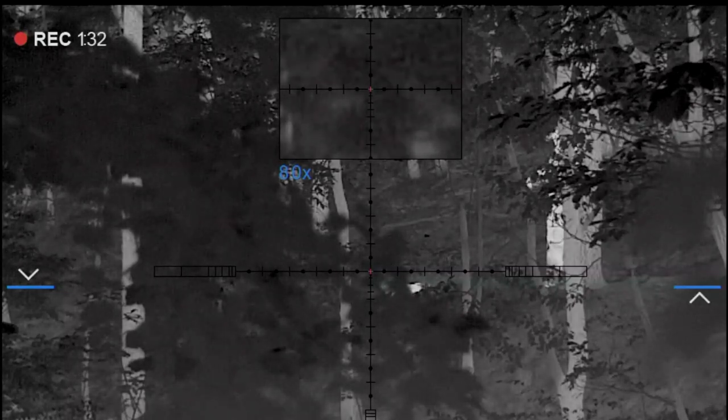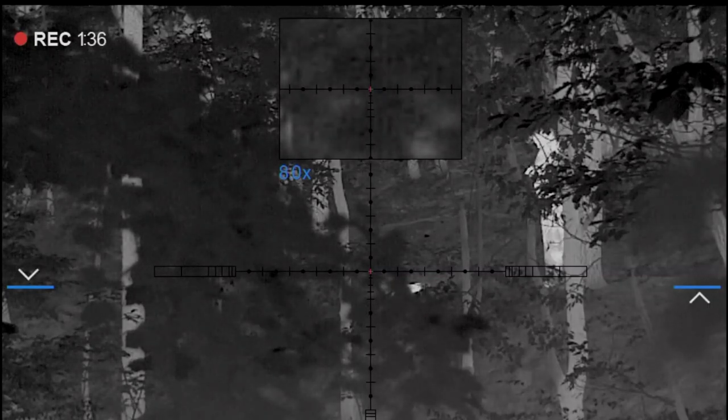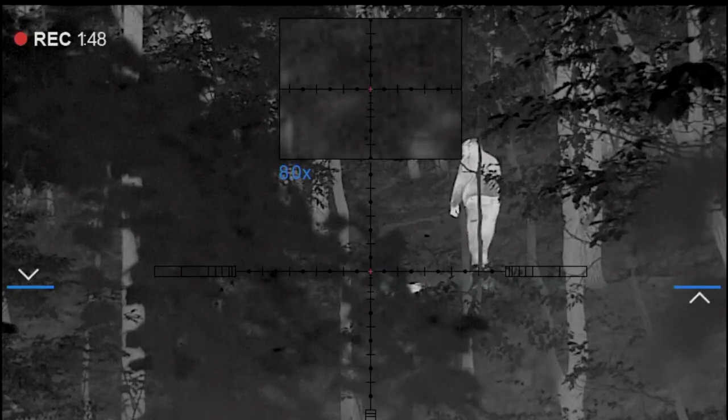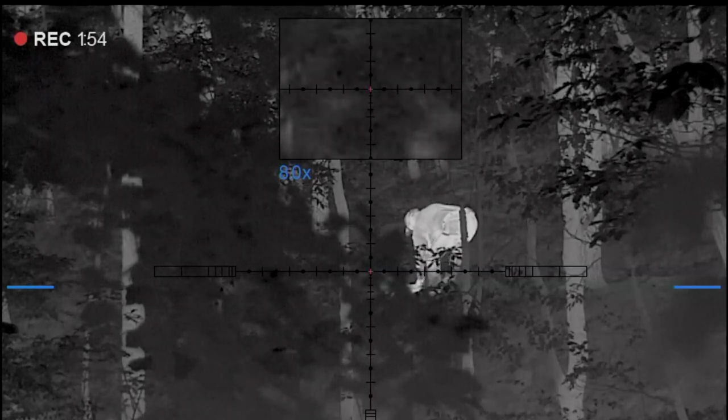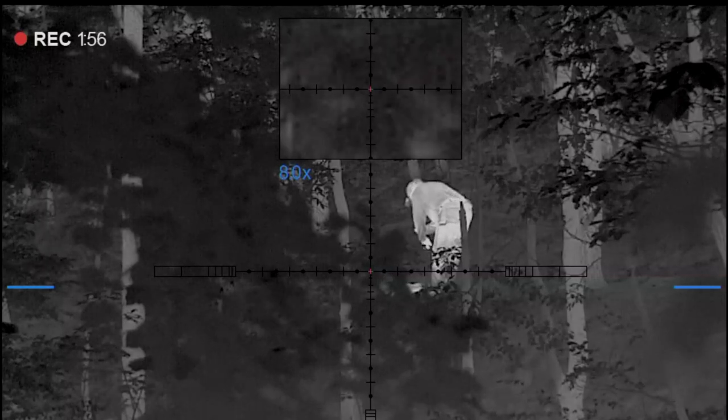I've cleared the rifle of the magazine and the cartridge in the chamber, and now I'm going up on the hill and retrieving this coyote. It turned out it was a female, probably from last year's crop — about 30 pounds. You can see me checking it out there.